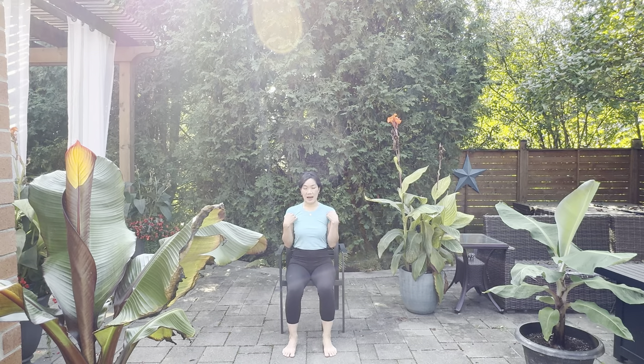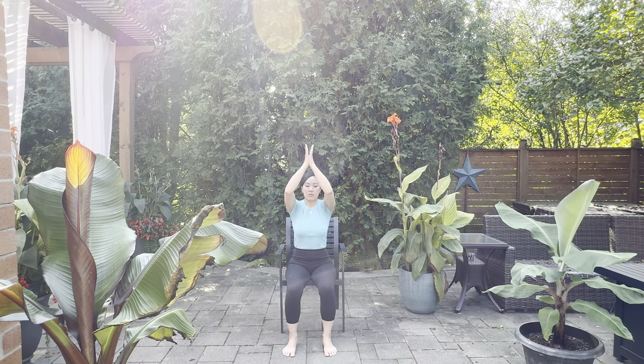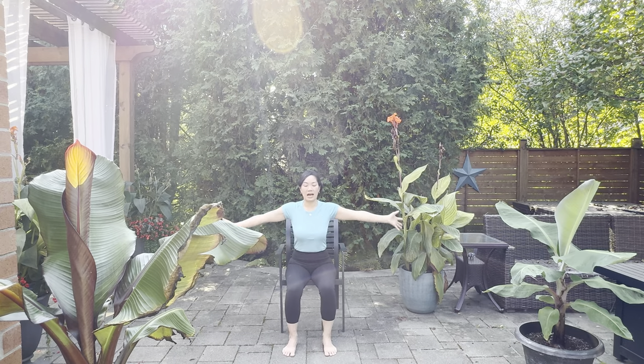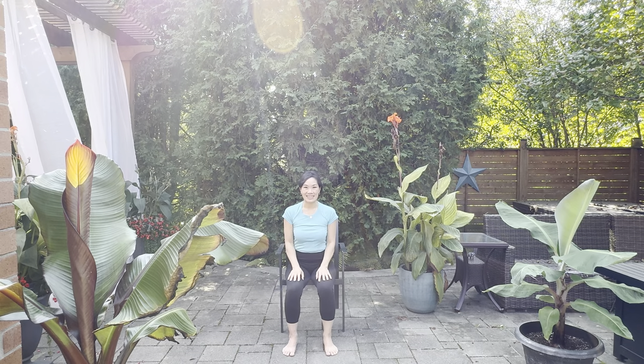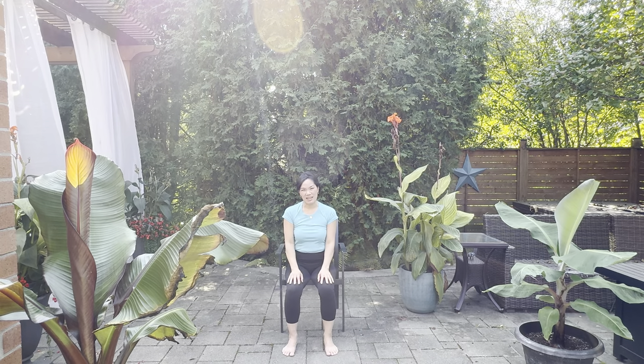Reposition yourself back in Tadasana — shoulders on top of the waist, knees on top of the ankle. Take the arms all the way up, touch the hands together, breathe out, hands to the heart. Again — breathing in, arms up, hands to the heart. One more — breathing in, arms up, hands to the heart. From here, twist gently, come back to center, go to the other side, and come back to center. Lower your hands down. Well done! That was a short sequence to help you with your joints — shoulders, wrists, fingers, knees, and ankles. Even your toes got a little chi and blood activated. If you like this practice, please subscribe and leave a comment. I wish you a wonderful day. Namaste.